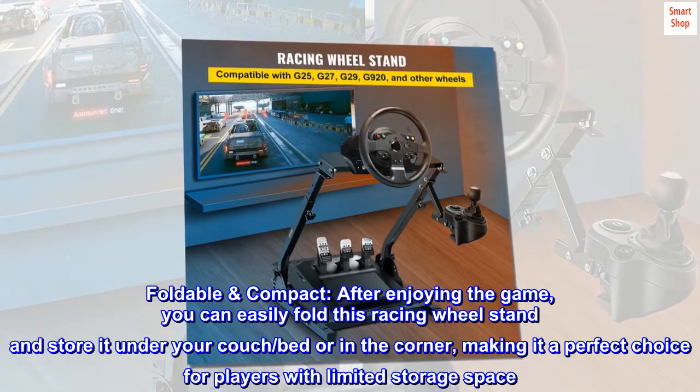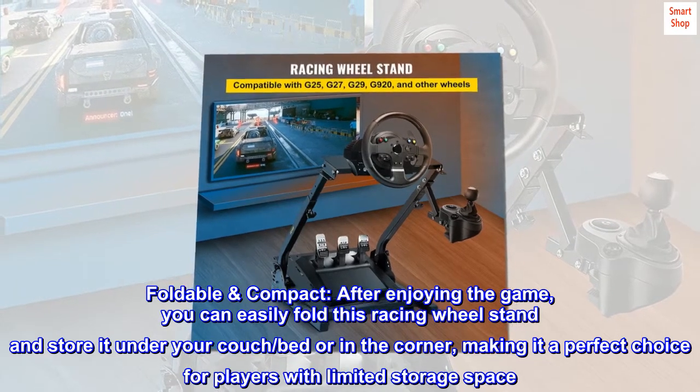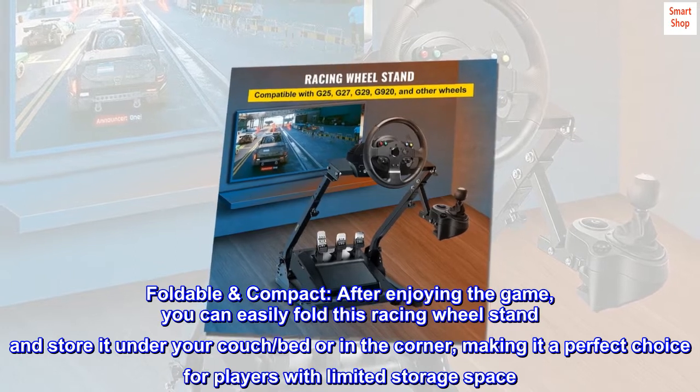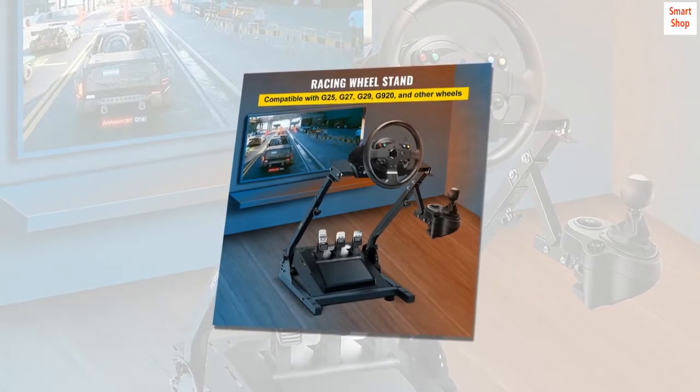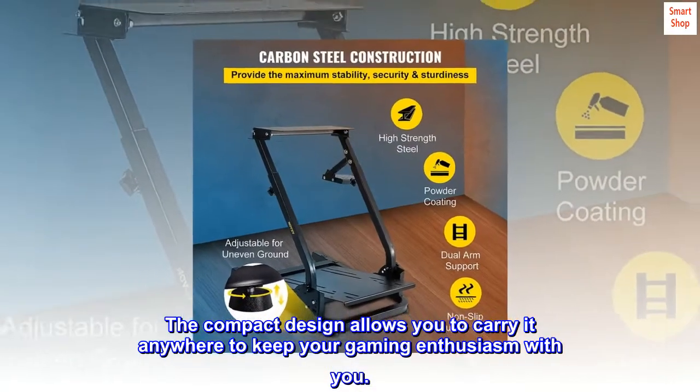Foldable and compact. After enjoying the game, you can easily fold this racing wheel stand and store it under your couch, bed, or in the corner, making it a perfect choice for players with limited storage space. The compact design allows you to carry it anywhere to keep your gaming enthusiasm with you.